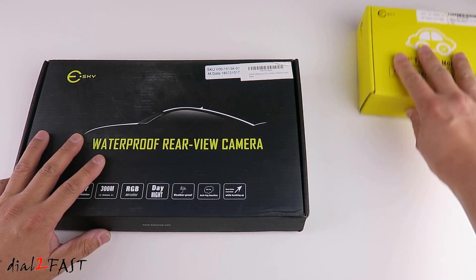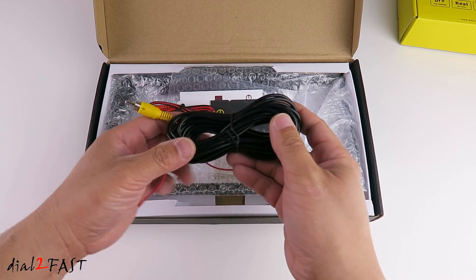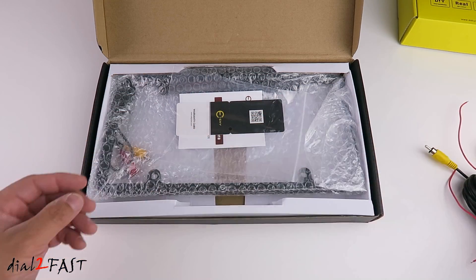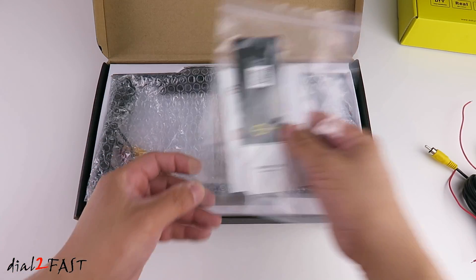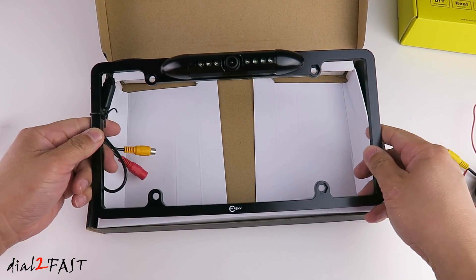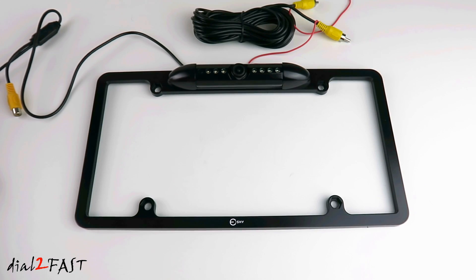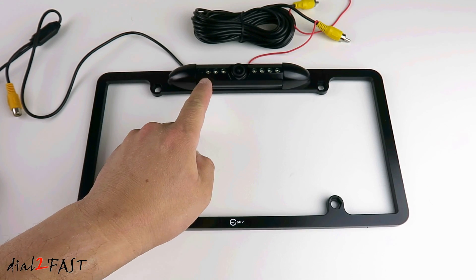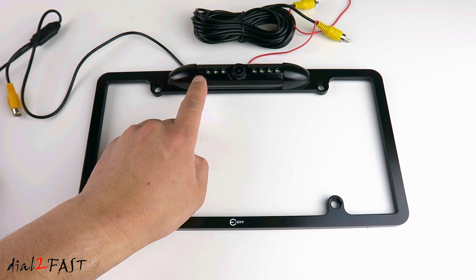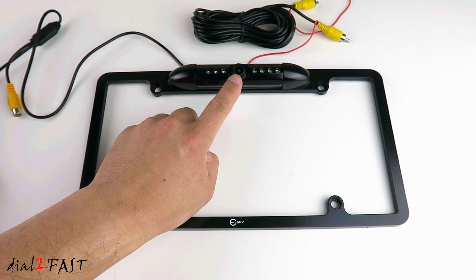Let me first unbox the backup camera. This is the video cable you run from the front of the vehicle to the back. This is the power cable. This is the user manual. And here's the license plate frame rear camera. There are seven super bright LEDs right here, and over here is a photo cell to detect daytime or nighttime, so it will automatically turn on the LEDs during nighttime.